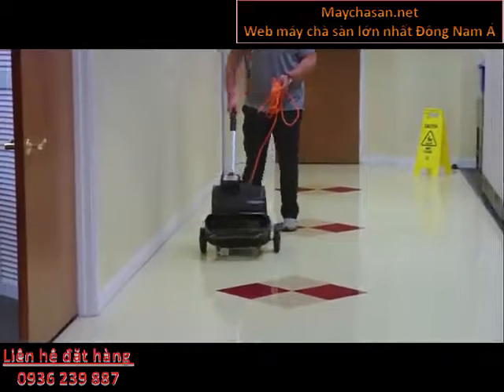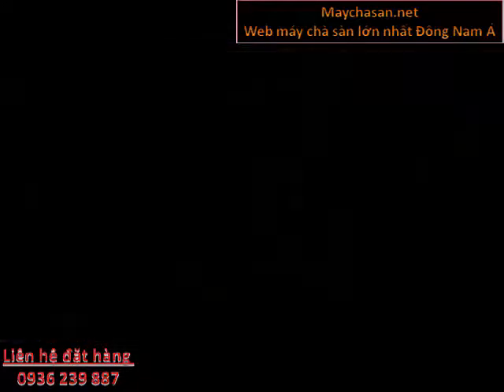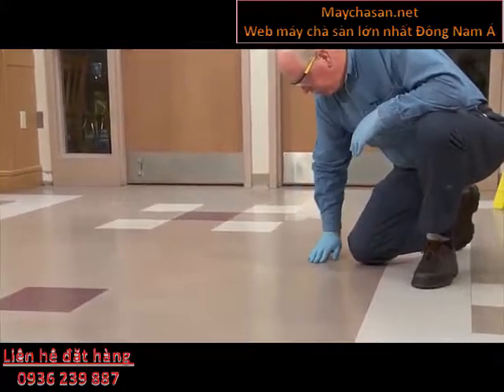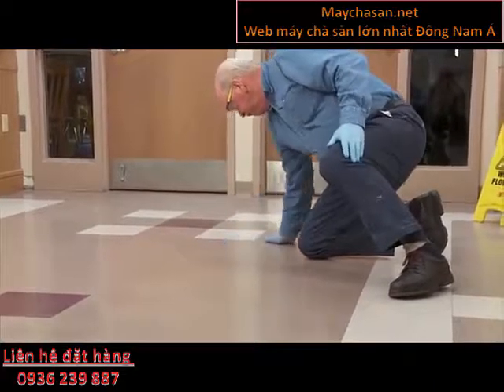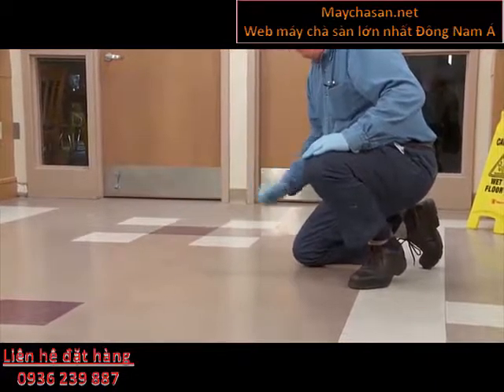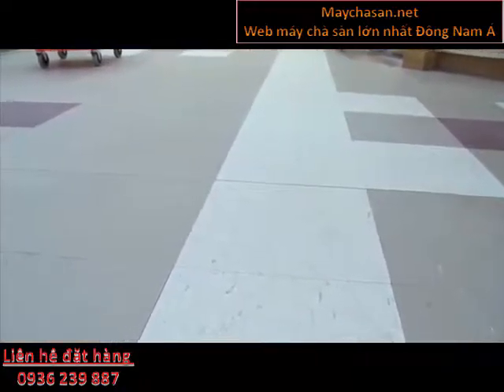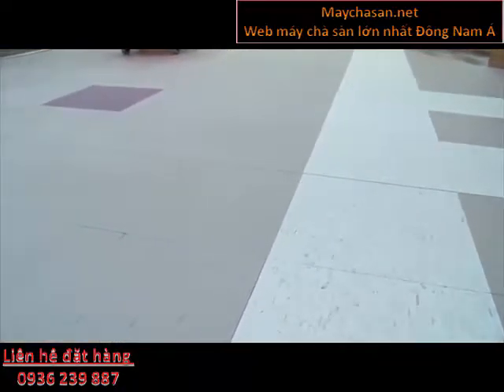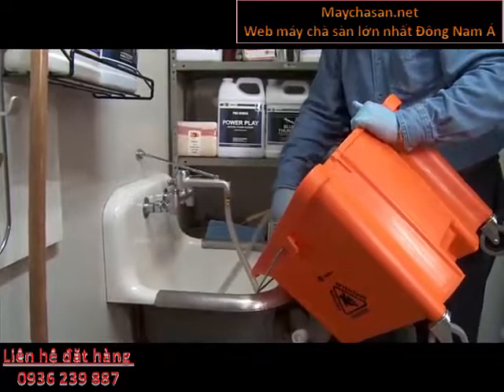A two-step rinse is next. Removing stripper residue is important before applying floor finish. If you don't remove the stripper residue, you may have problems with the floor finish adhering to the floor. The first rinse is a flood rinse of clean water — liberally apply to the area. Use a clean mop for this step; do not use the mop that was used to apply floor stripper. Pick up water and finish residue with a wet vac or clean mop and clean water.